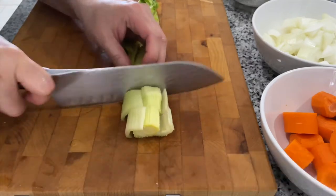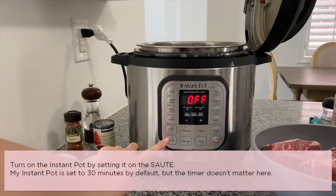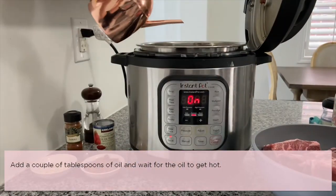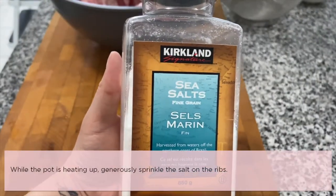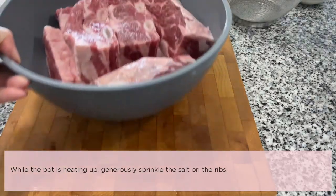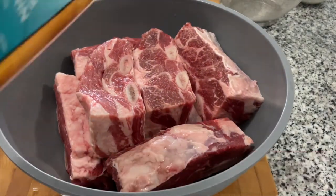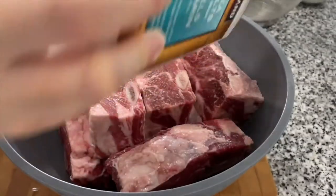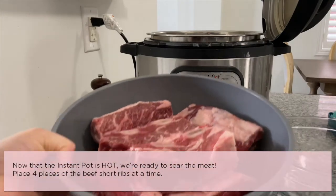Once you're done chopping the vegetables, turn on the Instant Pot by setting it to sauté mode. Add a couple tablespoons of oil and wait for the oil to get hot. While the pot is heating up, generously sprinkle salt on the ribs — make sure to coat all sides.